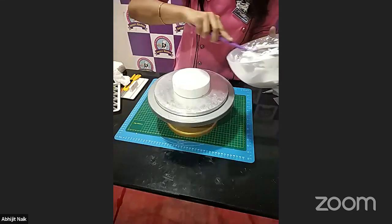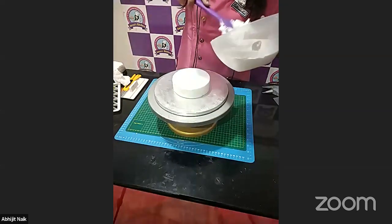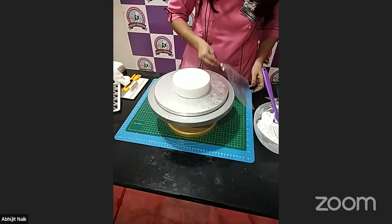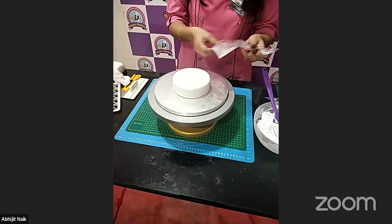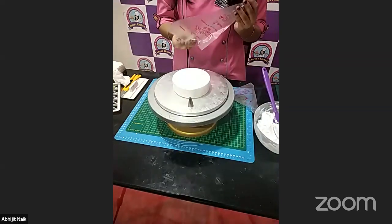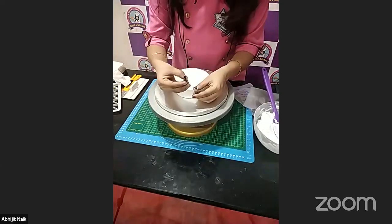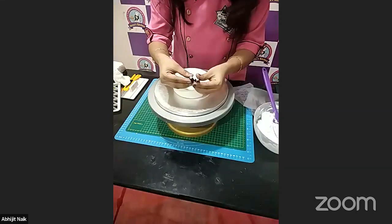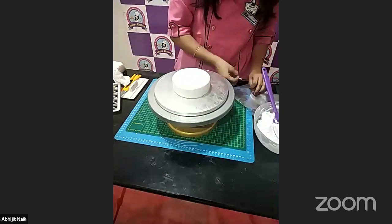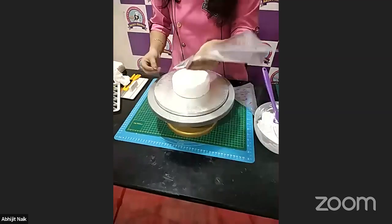There is a normal consistency we need for making the cream — no particular consistency needed for covering the board. For that we actually need tiny-size nozzles. You can use a round tip or even a star tip. I'm going to put this in my piping bag.